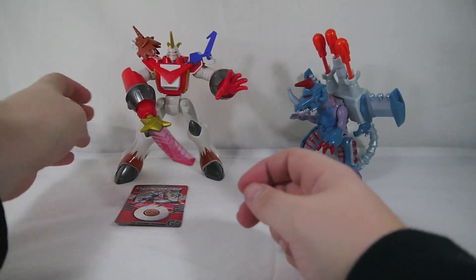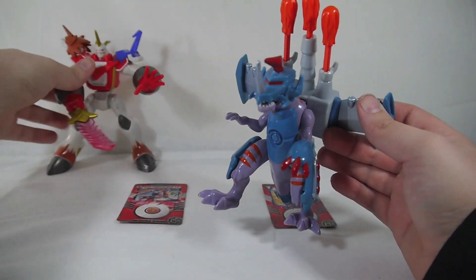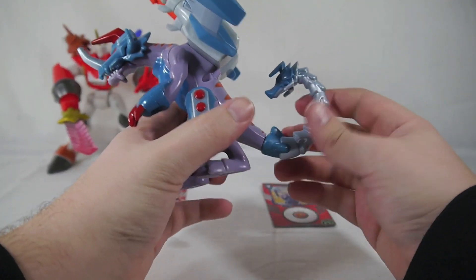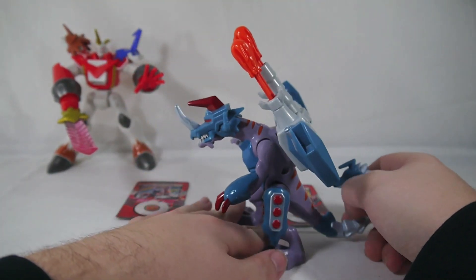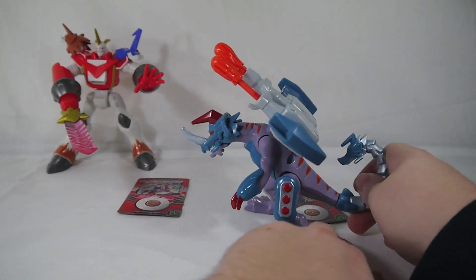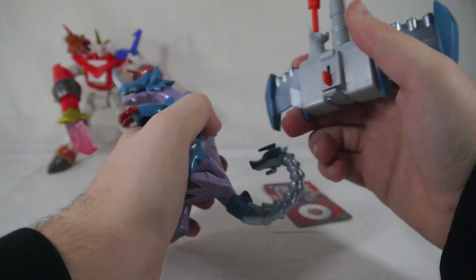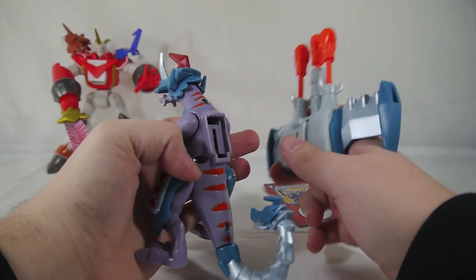So that about does it for Shoutmon x4. Moving along to MetalGreymon — he's kind of neat, he's got some cool things going for him. Articulation-wise you can move his arms and that's about it; his legs move for the gimmick and his tail swivels too. It's got MetalBurgermon's head just sticking out there being creepy. So basically as he goes down he opens his mouth, and if you go further he fires the missiles on the backpack — as it goes forward it'll hit that tab and push this forward and fire the missiles.